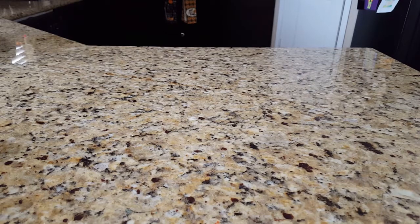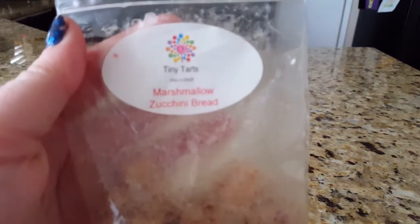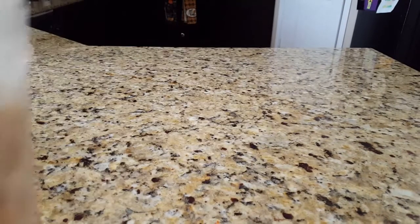Real quick before I get into that, I wanted to show you guys what I'm going to melt as soon as this video is over. I'm going to finish off this blueberry lemon loops from Ava's Country Cupboard and pair it with some marshmallow zucchini bread from Tiny Tarts. I don't like to melt wax while I'm doing wax videos because I feel like it might mess with my scent perception.